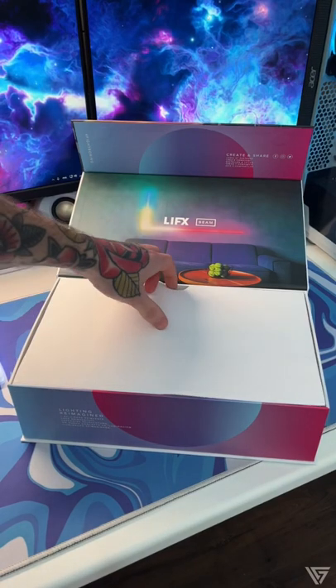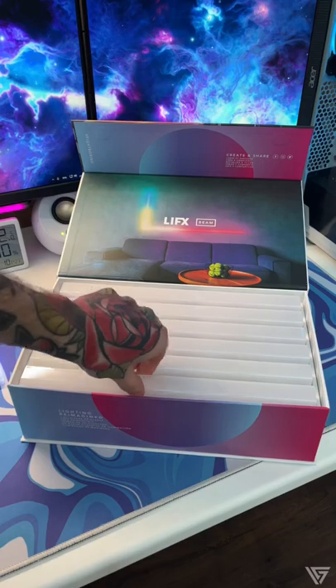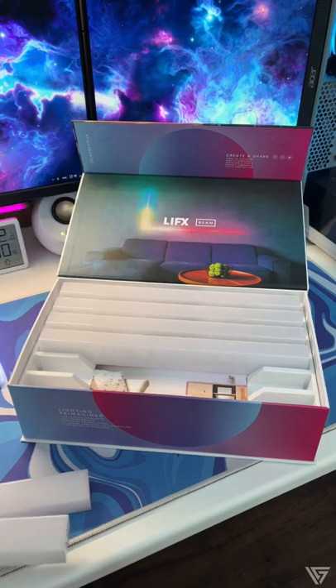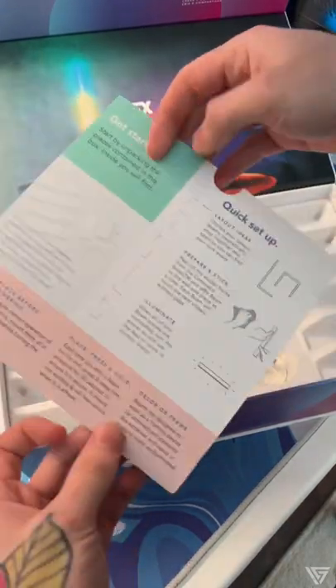Upon opening the box you can see the attention to detail and the quality of the product. Each beam section comes pre-installed with command strips ready for the installation. They connect together via magnets, which makes the install very easy. It comes with a really easy to follow set of instructions to get you started.